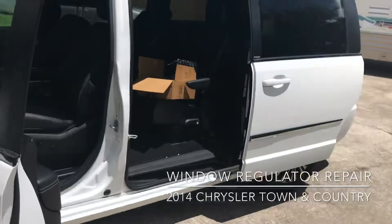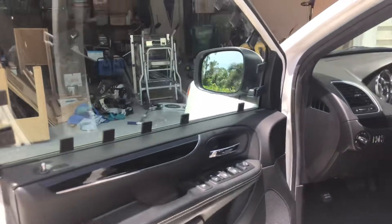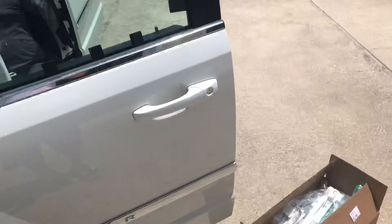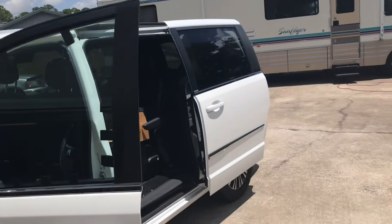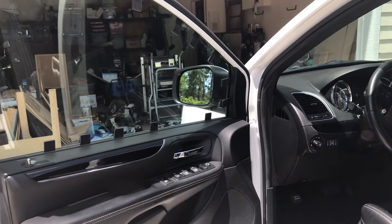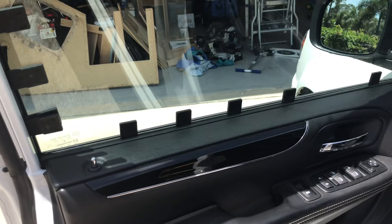Hi everybody. The window regulator on my 2014 Chrysler Town & Country failed and the window dropped down during rainy season here in Florida. I propped it up until I was able to order one on Amazon. I looked online for a video and haven't really been able to find one that addresses exactly what I'm trying to do, so I'm going to make one for anybody who's got the same issue. I'm going to pull the door off, replace the window regulator — the motor is fine — and hopefully you guys can learn from this.